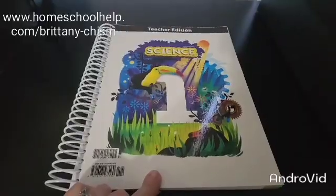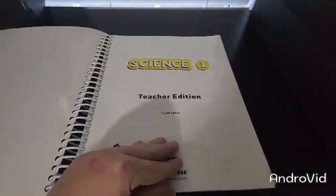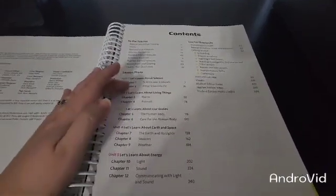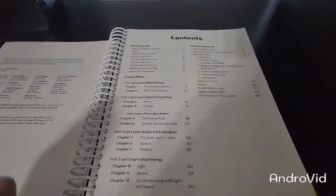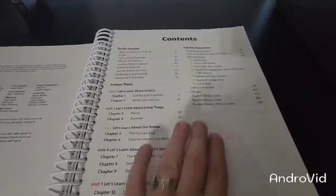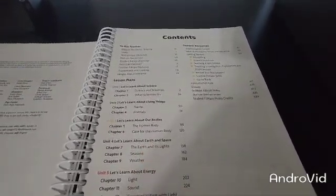Here is the Science 1, 4th edition teacher's edition. Here's your contents page, which covers and shows the lesson plans and the chapters. You have a total of 5 units with a total of 12 chapters. You also have your teacher resources, including your instructional aids, visuals, student index, and teacher index.